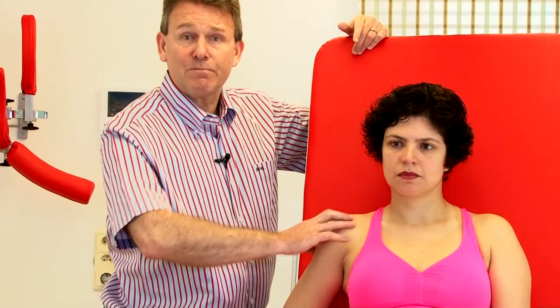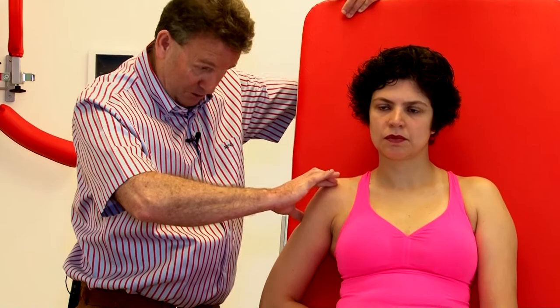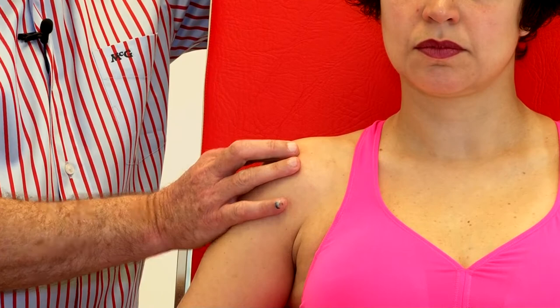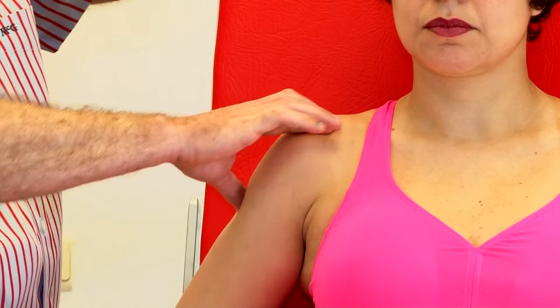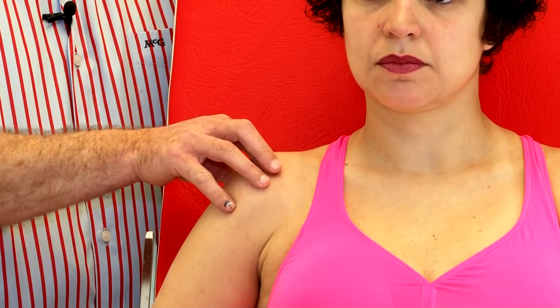Strangely enough, many people around the world keep making the same mistakes. I very often see people friction the supraspinatus not from the correct position but from the wrong one, and what they do is actually a friction of the anterior border of the acromion — not the supraspinatus. So it's very important that your thumb is always in a low position, that your fingernail points towards the ceiling, and that you apply pressure in a downward direction — then you are on the supraspinatus. Another mistake I regularly see is frictioning like this, which is also a friction of the acromion. Please try to avoid that.